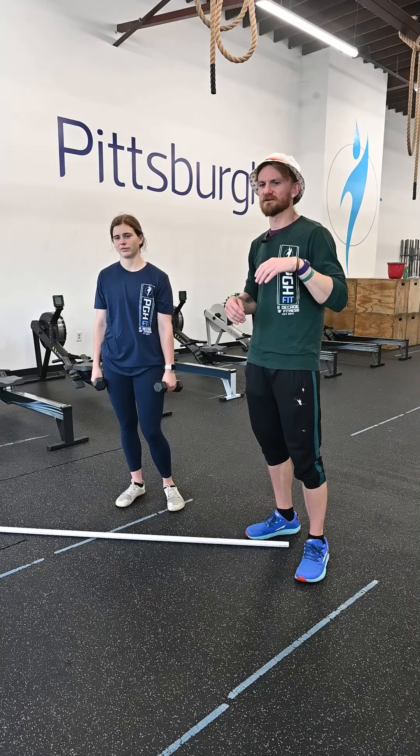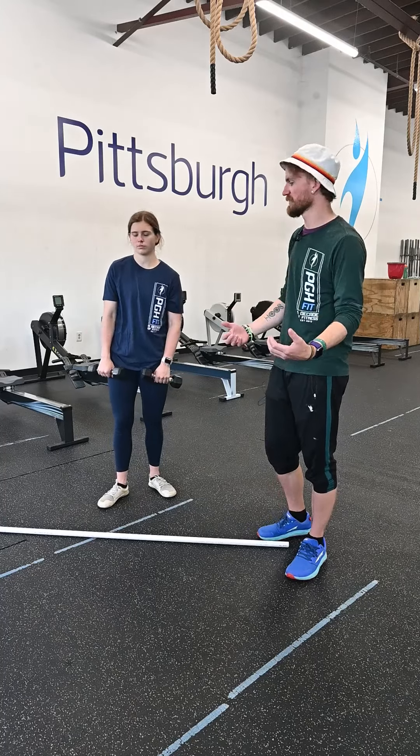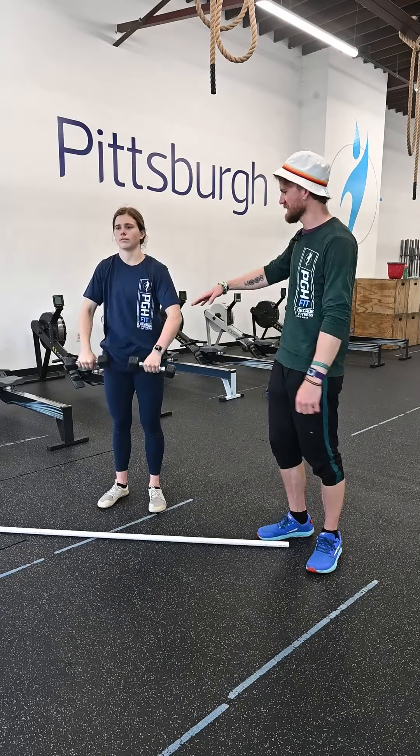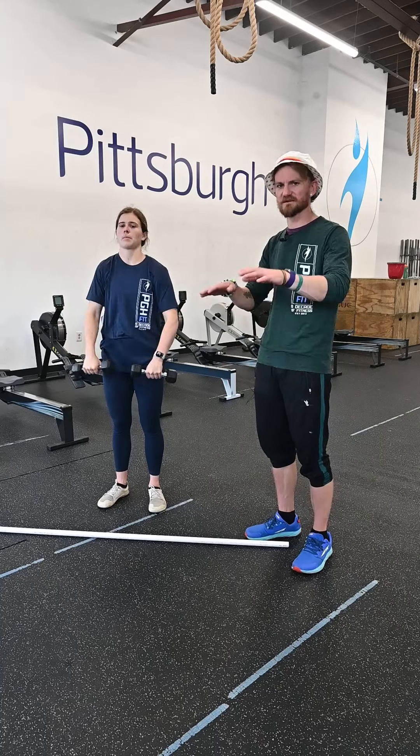After that we got a little finisher. We're gonna grab some dumbbells nice and light and do some front raises. Palms face the thighs, you're gonna lift those dumbbells right out in front with a slight bend in the arm, bringing it up to about parallel with the shoulders — 90 degrees.